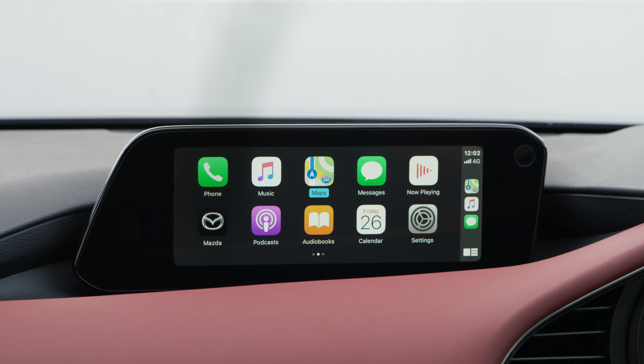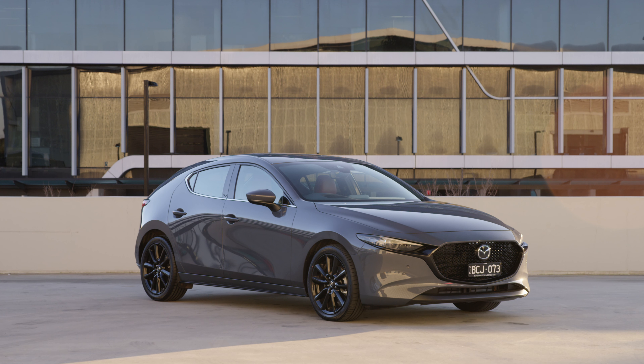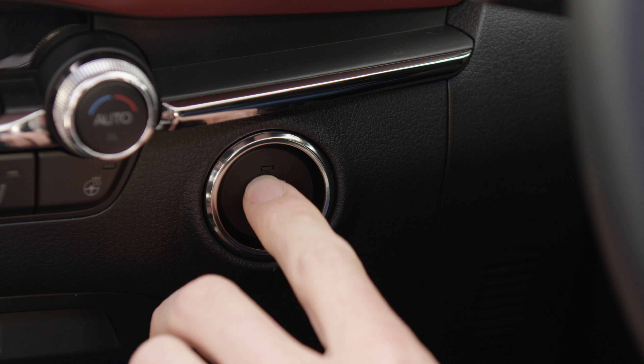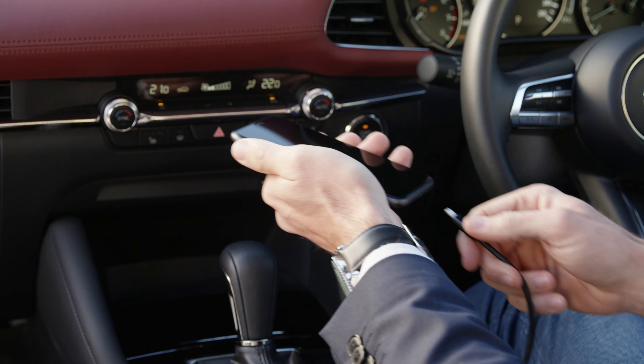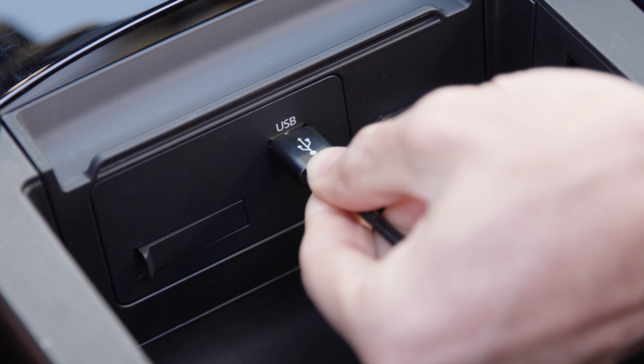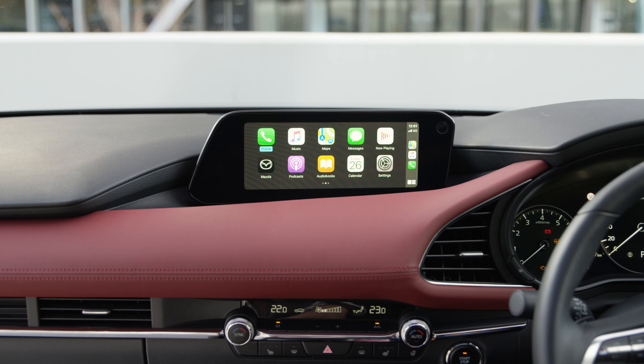To access Apple CarPlay in your Mazda that features a Mazda Connect system, firstly make sure your car is stationary and your park brake is on and ignition set to accessories. Unlock and connect your CarPlay equipped iPhone via the smartphone USB port in your Mazda. Then follow the prompts on the infotainment screen to enable Apple CarPlay.